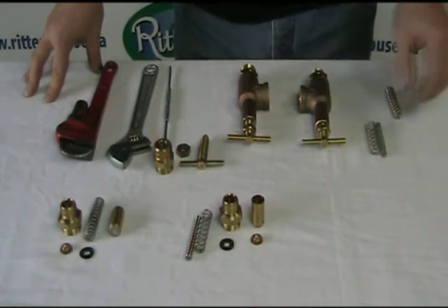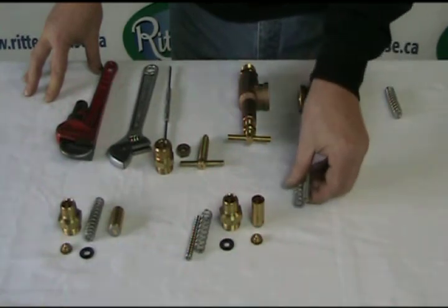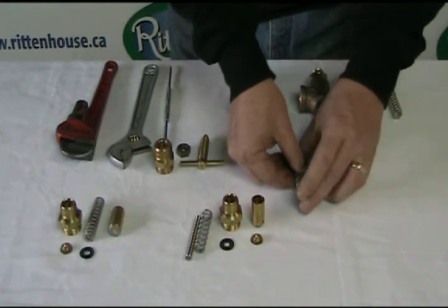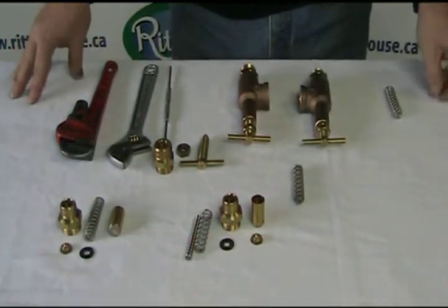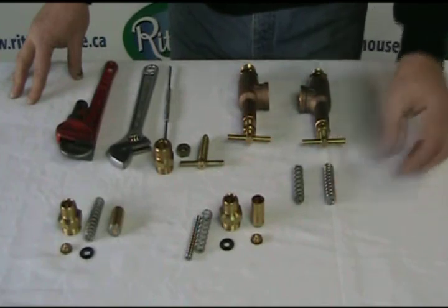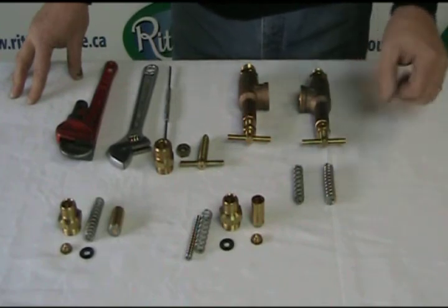To tell the difference, your 300 PSI will have dual springs, one inside the other, inside the body. If it is a 700 PSI unit, the spring is one piece, plus it's a heavier coil.